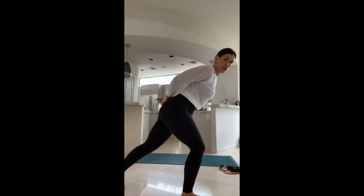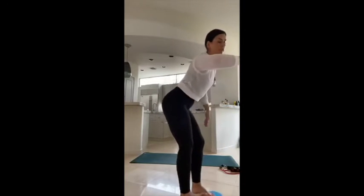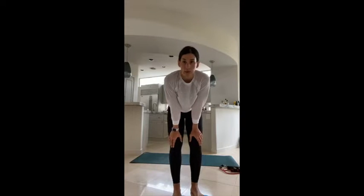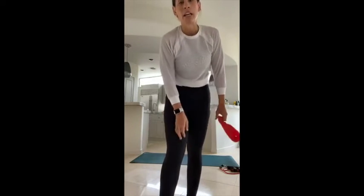Hold it nice and low, tracing that circle — reach it around, press it right back up to the top. You're here for 30 more seconds, then we're going right into a left side deadlift. Keep circling right here — squeeze and reach, right back around. 15 seconds, then we let that slider go and go right into a left side deadlift. Grab either that booty band or those weights — you've got five more seconds. Last two, last one — that's it, let that slider go.